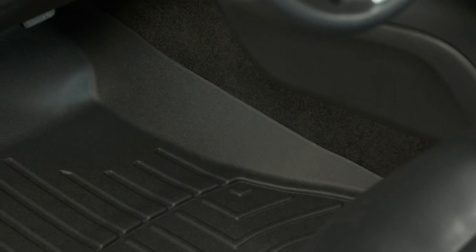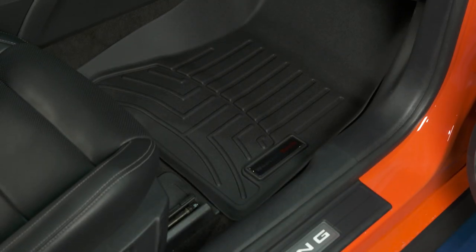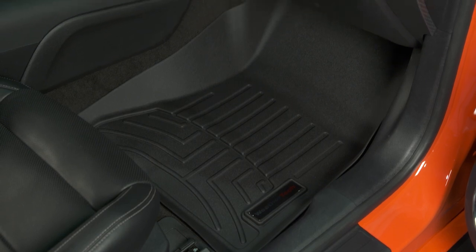These floor mats do a great job of keeping the car looking nice, especially if you actually drive your car — so those daily drivers out there, the cars that are a little bit more than a weekend warrior. Another great thing: they get dirty, you pull them out, wash them off, and you can just throw them back in. So these are really easy to keep clean all the time.